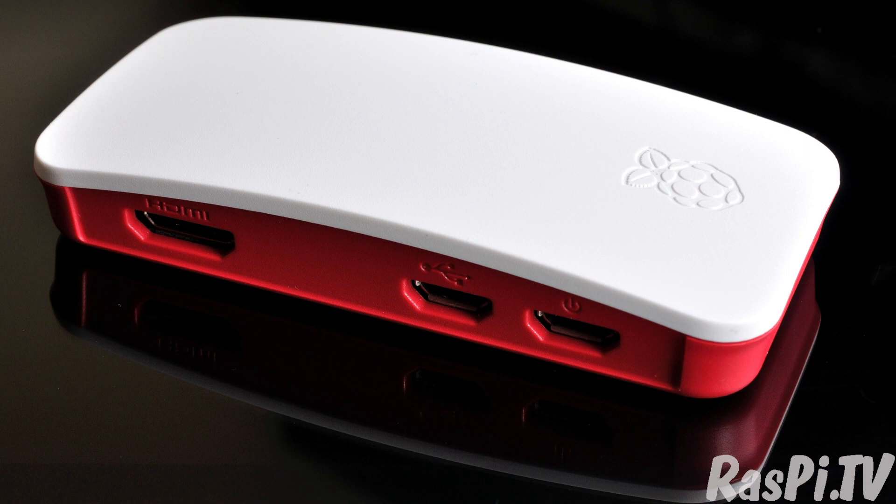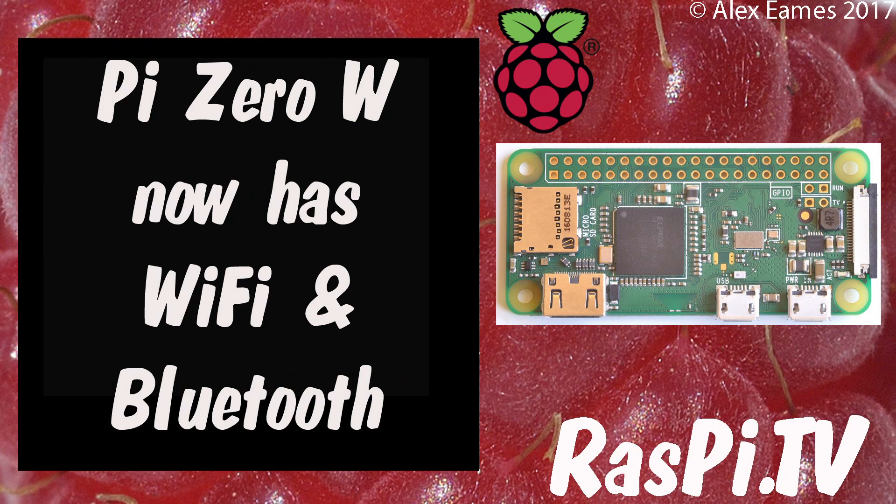I think the Zero W is great. I love the antenna and the new case. I hope you enjoyed the video. Please remember to like, share and subscribe. This was Alex Eames for Raspi.tv. Thank you for watching.